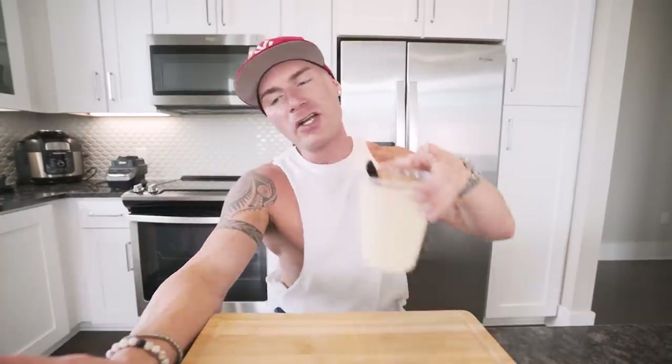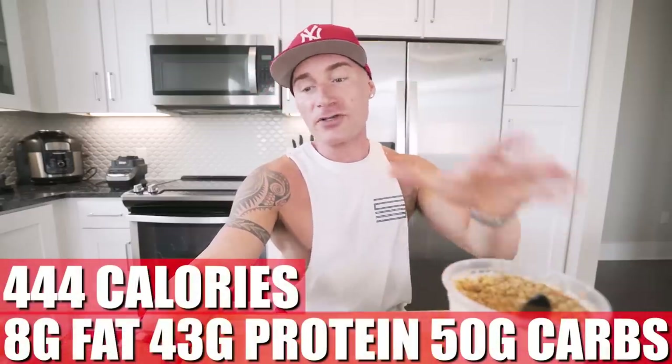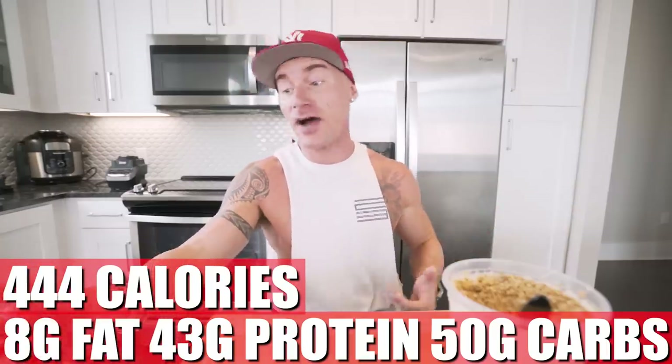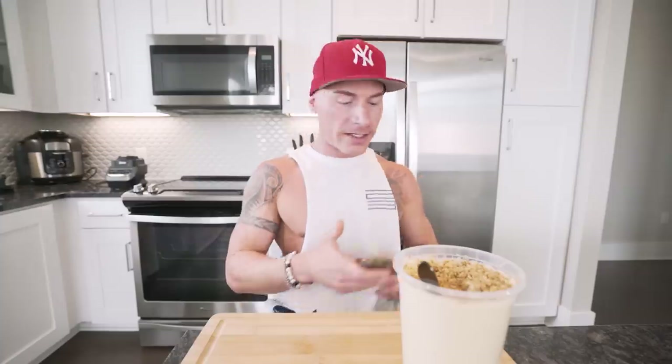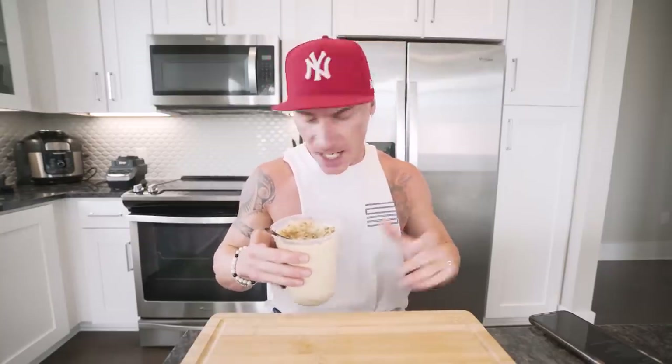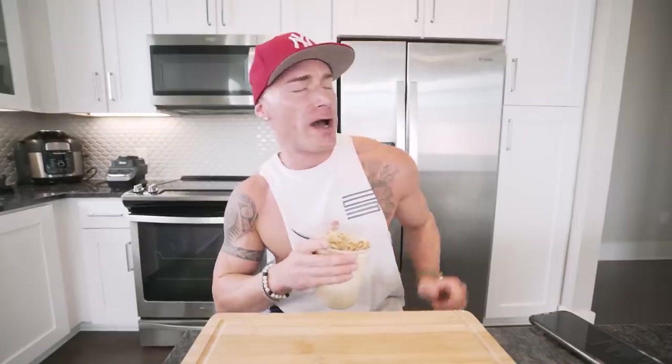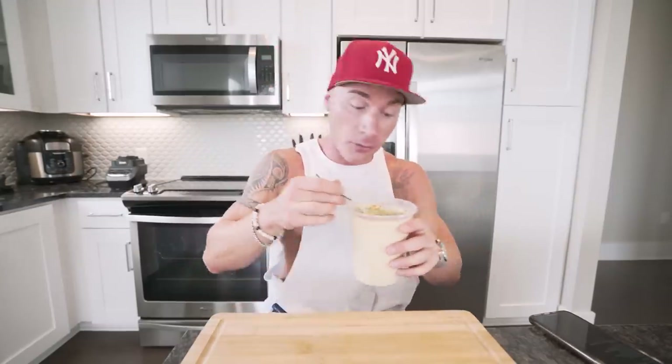If you make it exactly how I did — every ingredient, everything to a T — you end up with 444 calories, only 8 grams of fat, 43 grams of protein, 50 grams of carbs, and 9 grams of fiber. The macros on this whole thing are actually great. You get fiber, you get protein, you stay anabolic, and you get that delicious peanut butter flavor. And I promise you — if you still haven't tried any of these xanthan gum ice cream-style recipes, this will leave you so full it's not even funny.